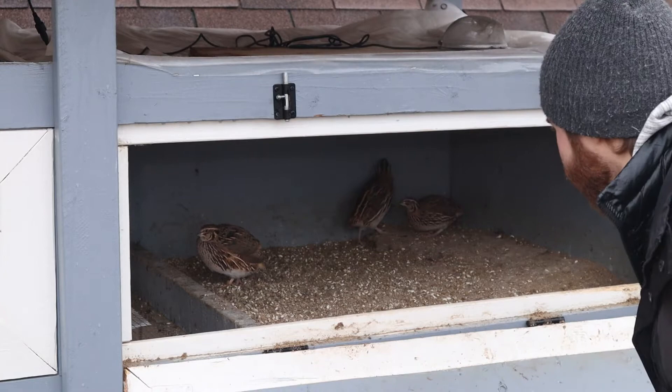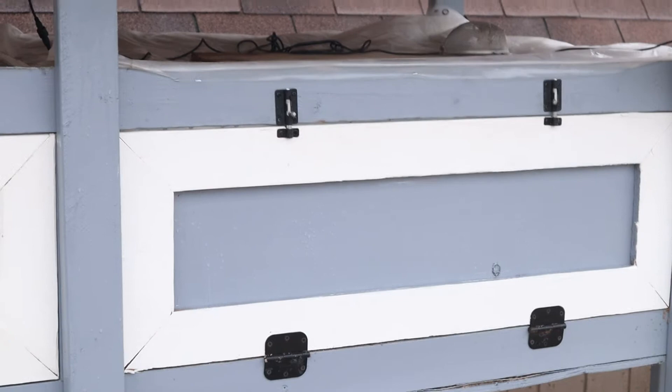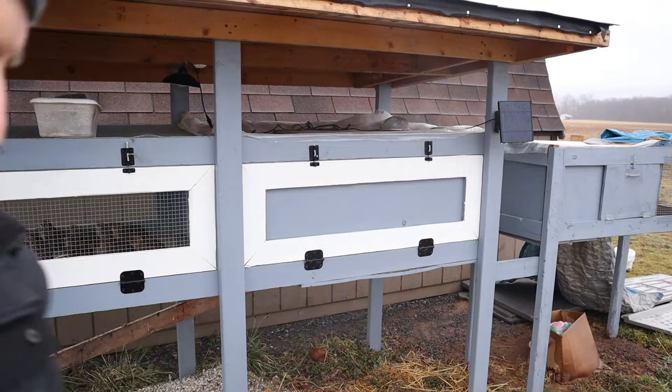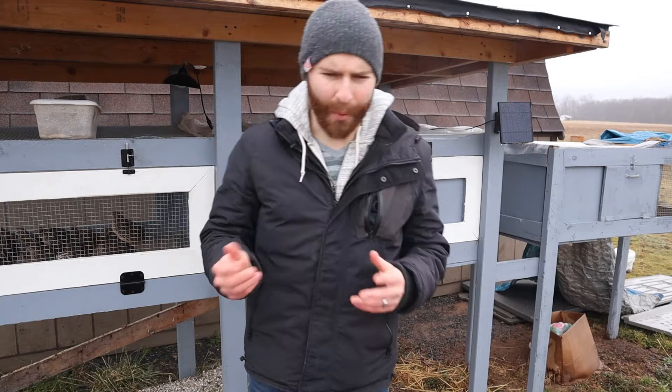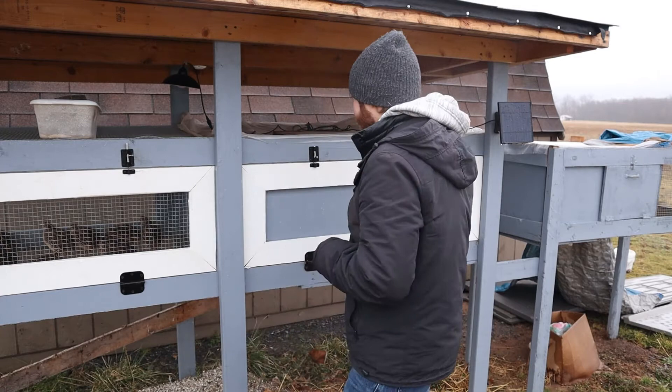I actually had one bird just die on me earlier today — I saw it when I was getting ready to do this video. She wasn't looking good a few days ago. She got wet and it looks like she might've prolapsed while laying an egg. I'm not a hundred percent sure, but that's the first bird I've lost technically all winter. I don't know if the cold would have anything to do with it — they're pretty hardy. We came out one morning when it was zero degrees and the quail were just sitting out here enjoying life.